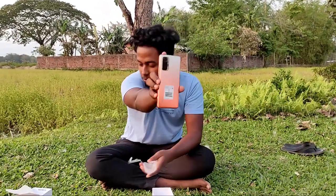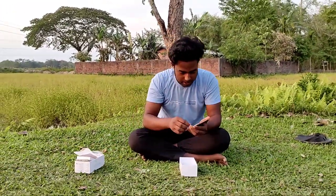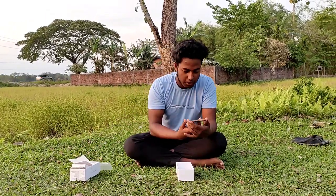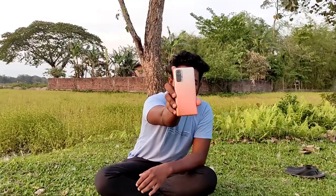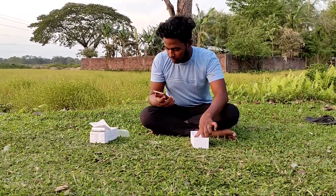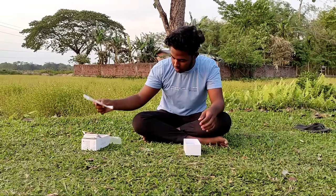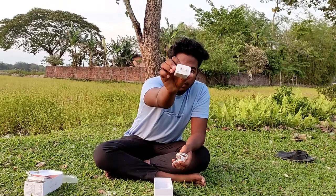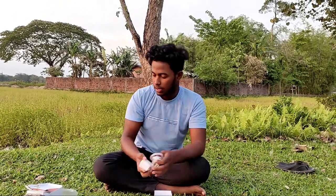This is Redmi Note 10 Pro. I can't see this one, I'm going to give you a small tool. I have a CDU board, a Type-C cable. 33 watts.